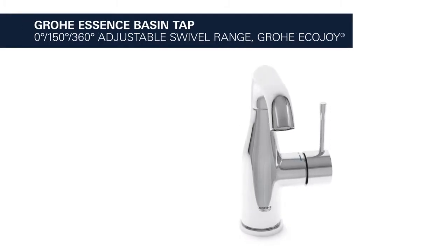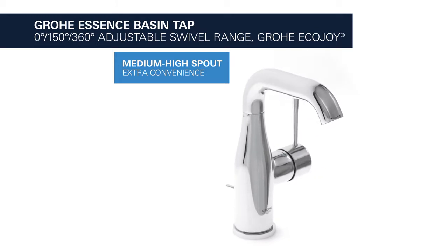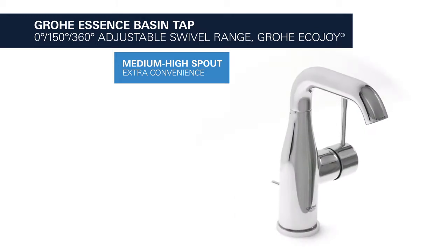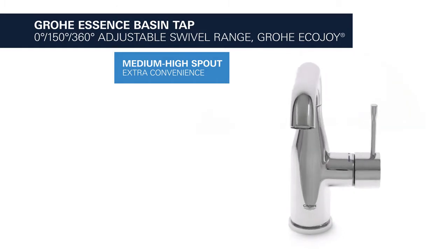This is the Grower Essence Basin Tap with adjustable swivel range and EcoJoy water-saving function. It comes with a practical medium-high spout which provides extra convenience.